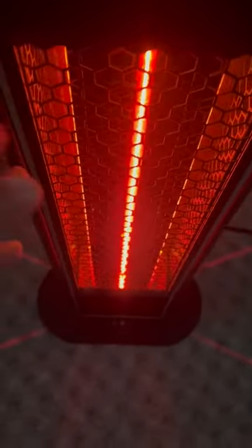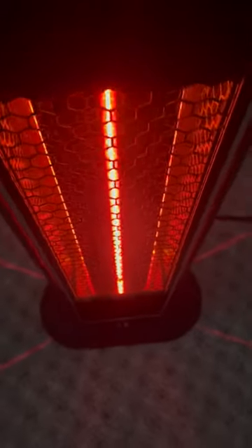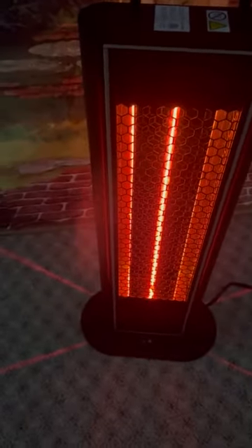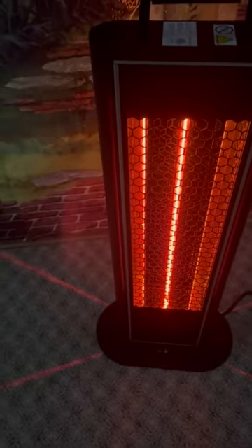The tempered glass on here is really what makes this extra special and nice. Here's the cord as well — the cord is an ultra heavy-duty cord. So this just really provides good electricity into the unit to really save the life of the heating bulb, which is really important as well.